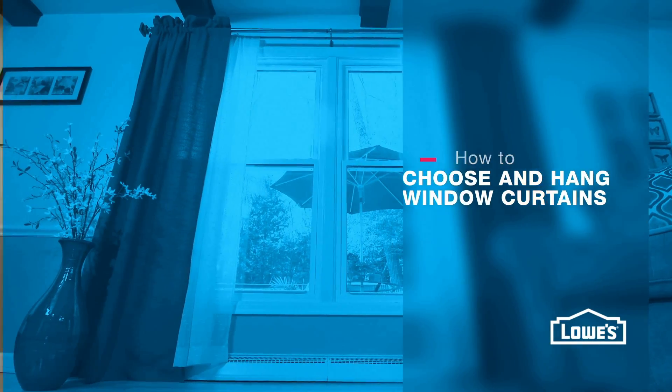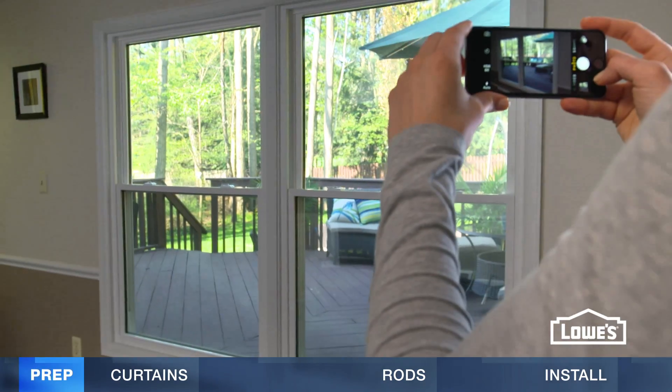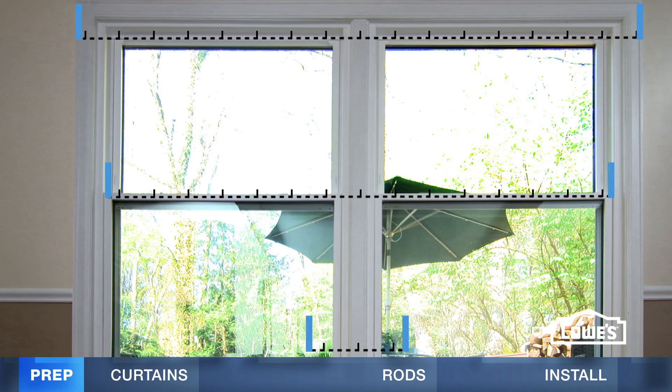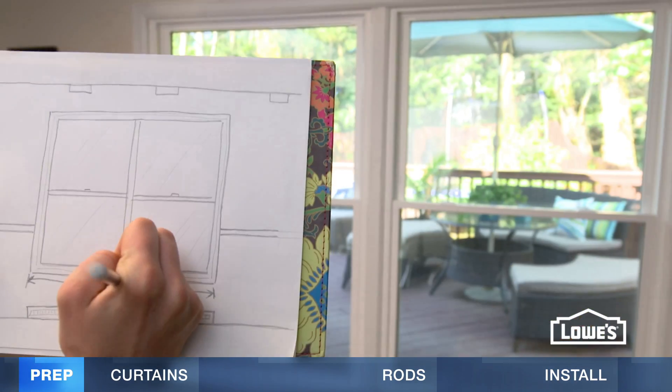Here's what you need to know for great-looking window treatments. Before you buy your curtains, snap a photo of your windows. Measure at three different places and make a sketch, marking the largest measurement.